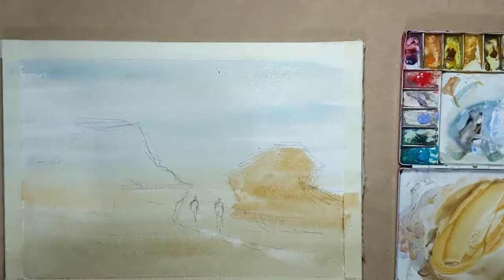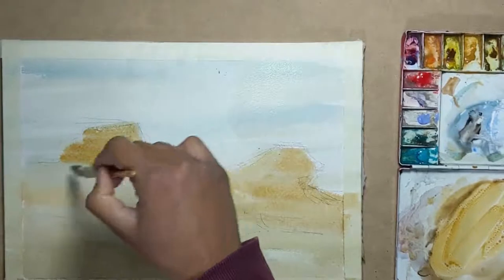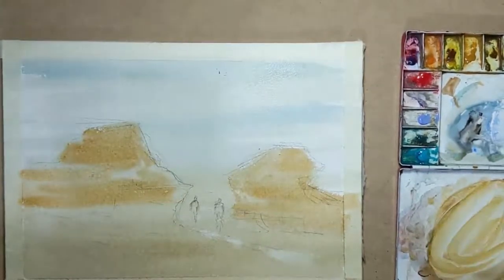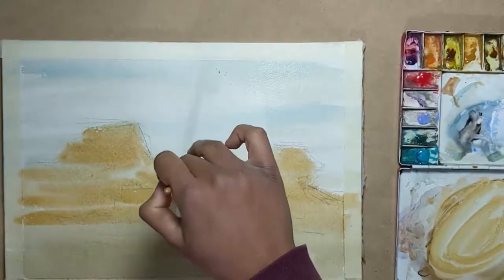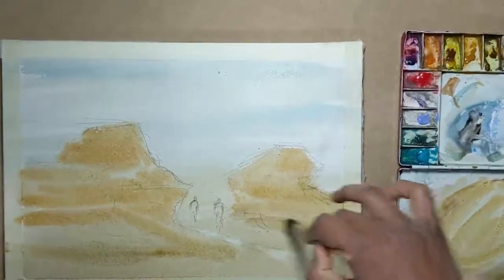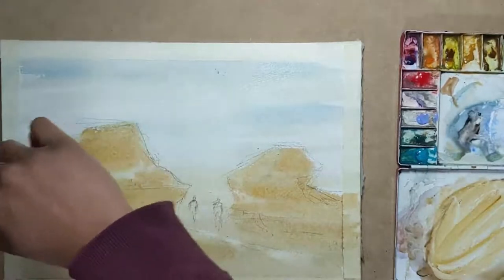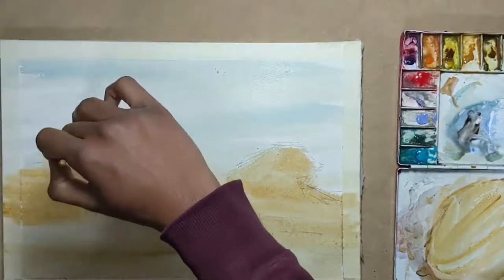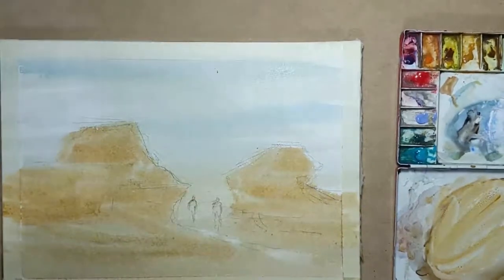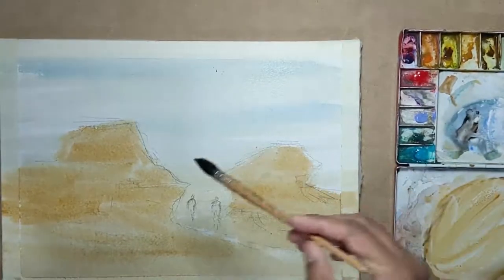I'm using Daniel Smith yellow ochre. Pretty much any yellow ochre would do for this. I try to leave a few white spaces as well. It is very important that this step is done as soon as the first wash is laid so that you don't get any hard edges on the paper.